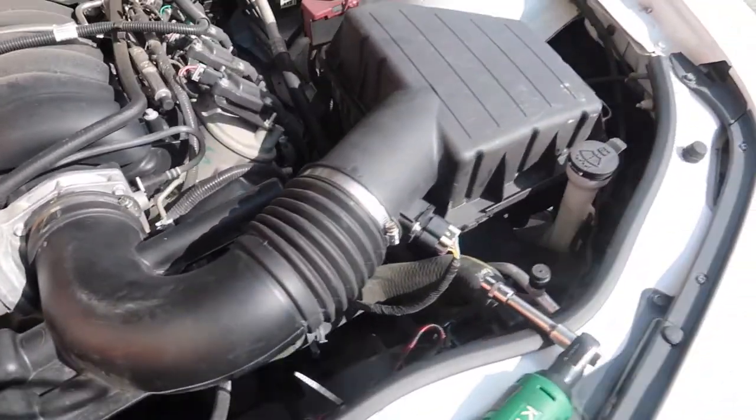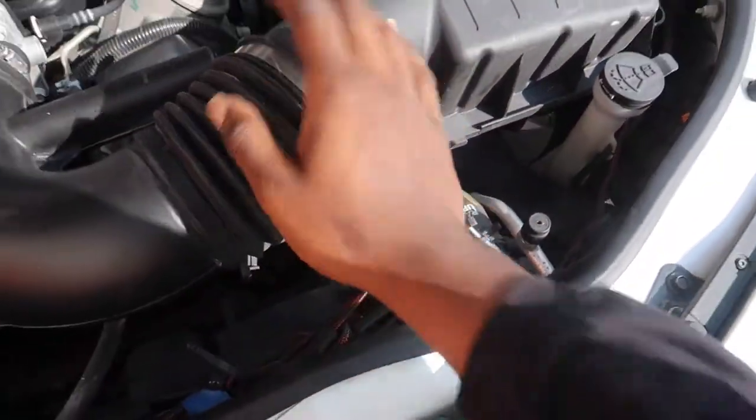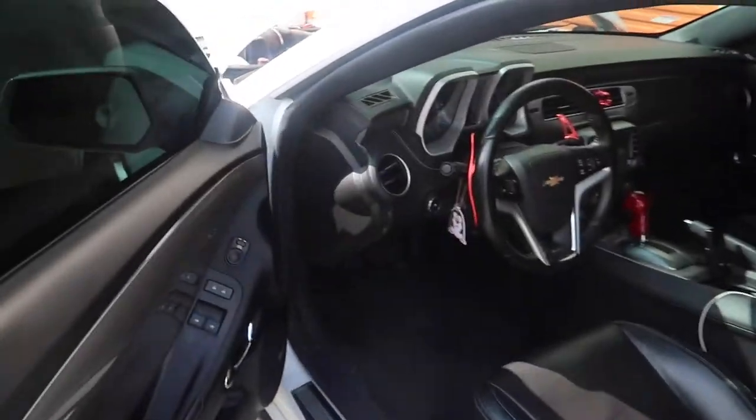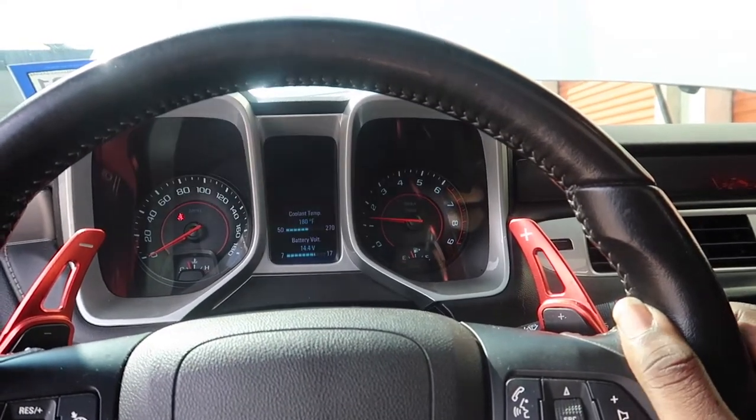No lights on the dash, no leaks. Give it a little rev. All good to me. Now I'm going to go ahead and pack up the Cold Air Inductions cold air intake into this box and head over to USPS to ship this joint off. About to go inside real quick — you know you can't record inside the post office, so I'm going to leave you guys in the car. I'll be right back.